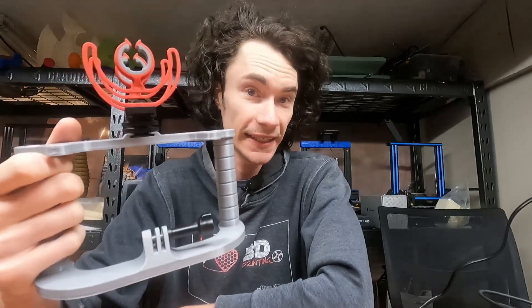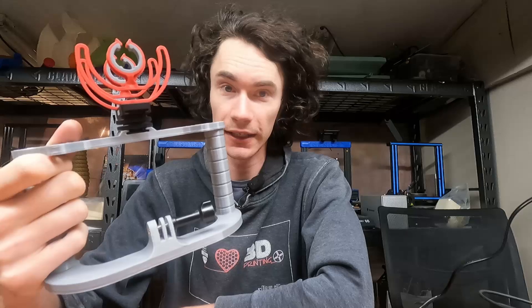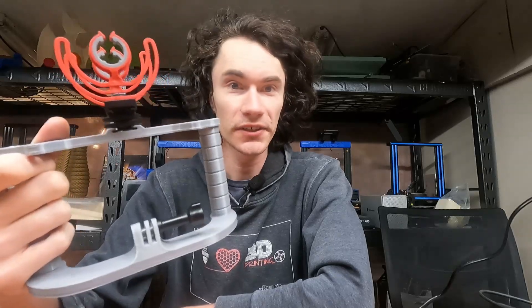Hey everyone, so on this episode of Make It With Calvin, I'm going to be showing you the heat set insert press in action here on some parts for the modified GoPro rig. That's right — all those years later, still finding ways to make it better. So let's dive into it, shall we?